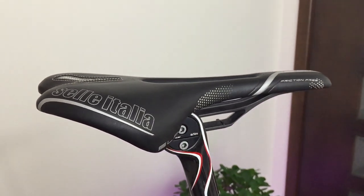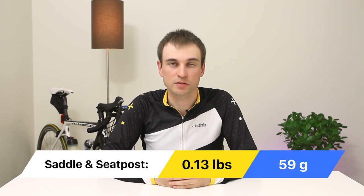I was lucky enough to find a seat post and saddle combo deal. A carbon seat post and saddle saved me 59 grams compared to the original parts.